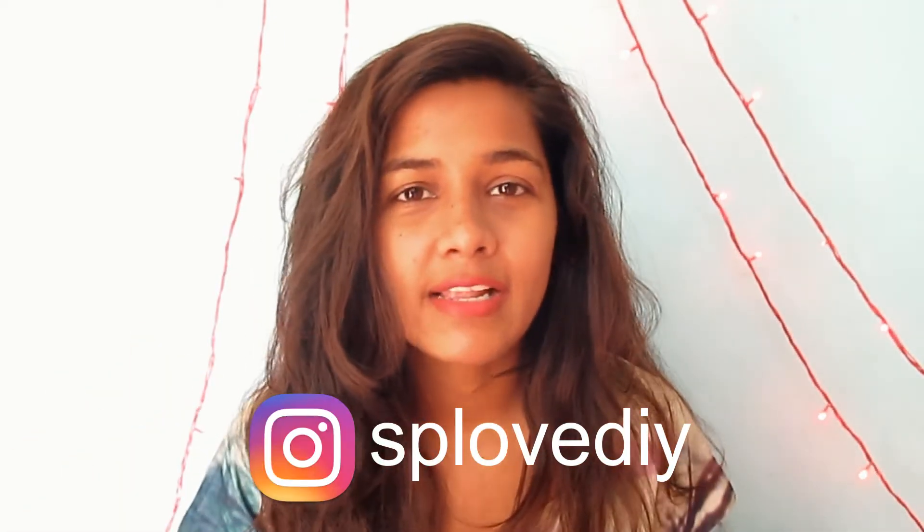Here is my Instagram handle. The first point is that you can use aloe vera gel as an under-eye cream. If you put aloe vera gel in the fridge and then use it, it will be more effective and soothing.